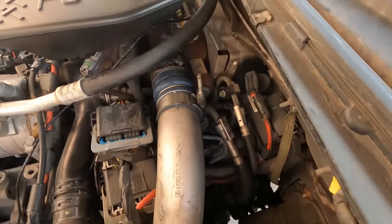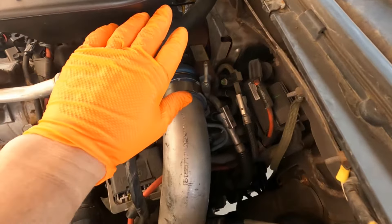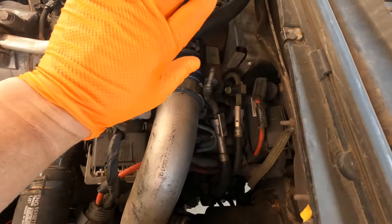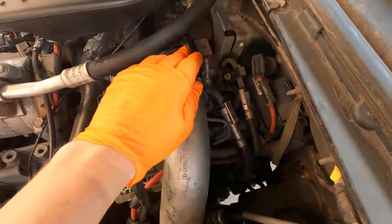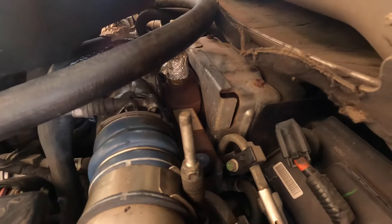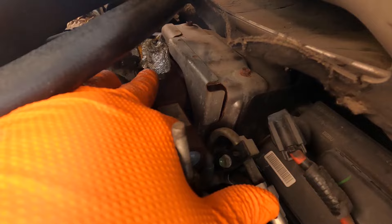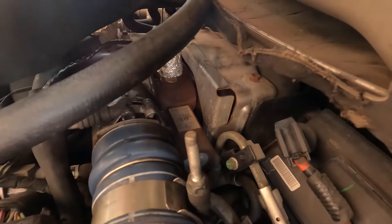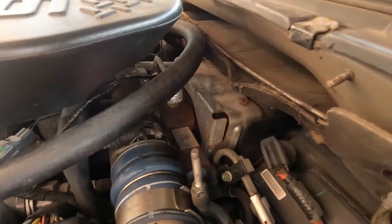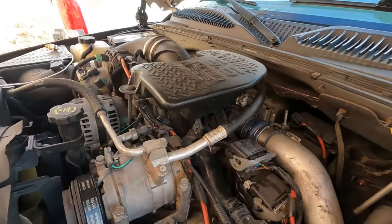Here's where the vane position sensor lives on this Duramax engine — right back here, behind this breather baffle. You see this right here with this heat shield on it? That's the vane position sensor. You'll have to remove that heat shield and also remove this breather in order to get back there.